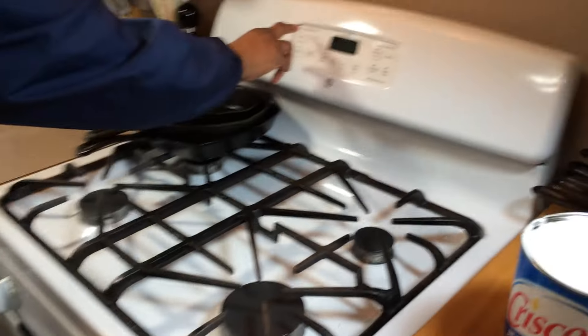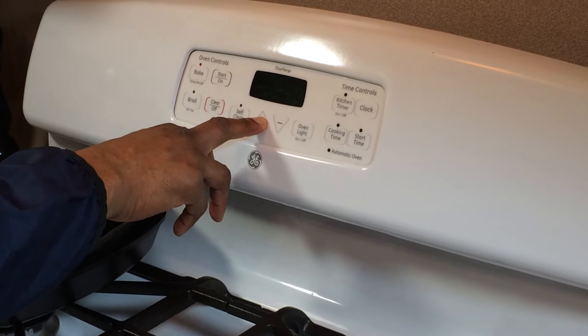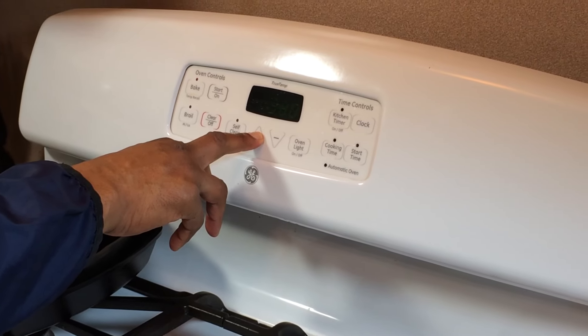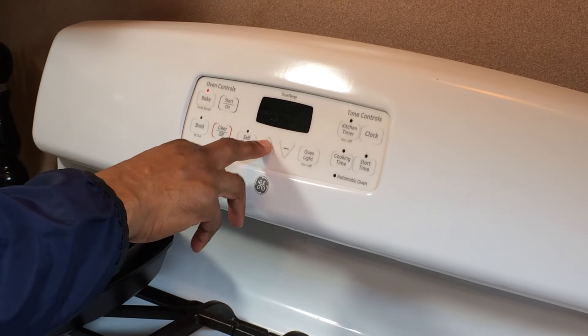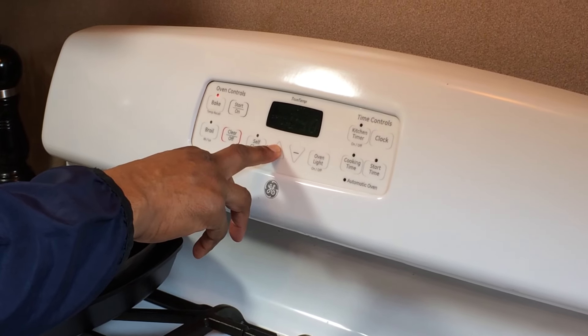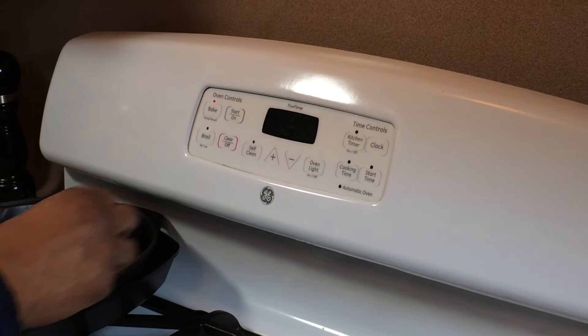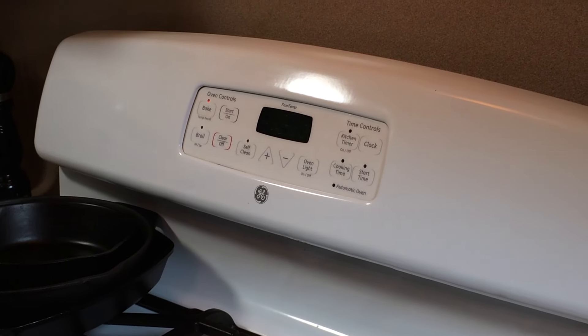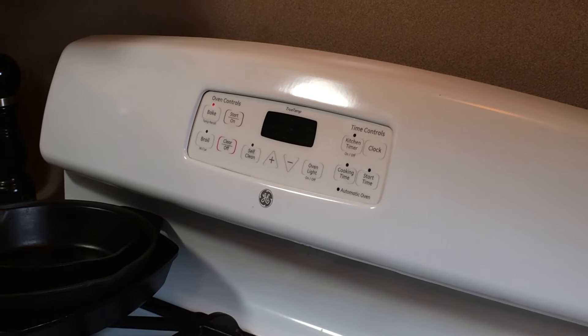Now we're going back in the oven. I'm going to preheat to 400 degrees and set the timer for two hours. After this two-hour period, we're going to let the skillet cool completely, and then we're going to do this again — we're going to season this a total of three times. I don't like to go more than three because with multiple seasonings the seasoning tends to flake off. So we'll be back in two hours.